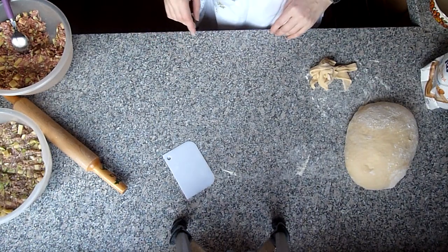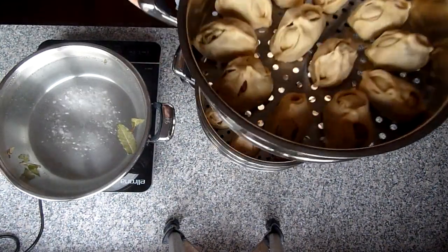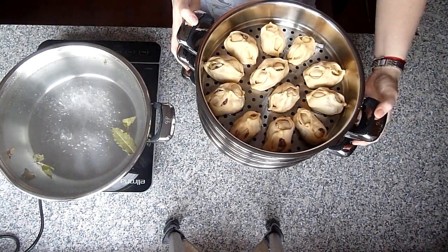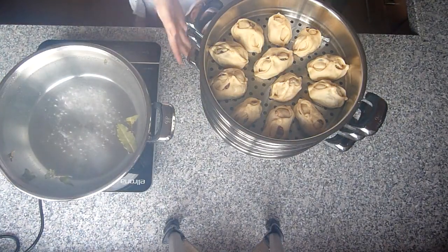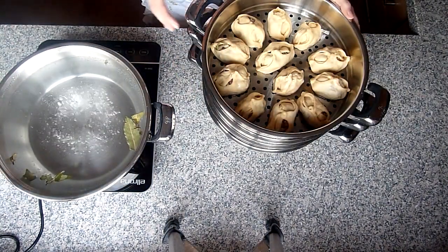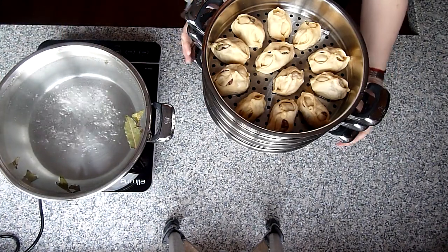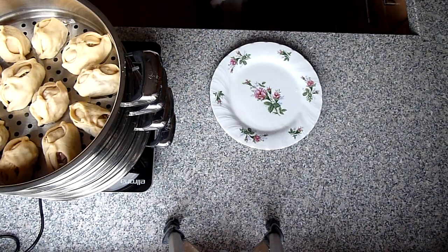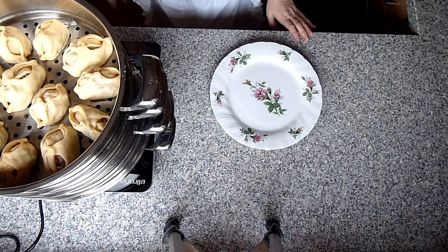Mit dem ganzen Teig und der Füllung so weitermachen, bis alles aufgebraucht ist. Wenn ihr eure Pigodis geformt habt – ich habe hier zwei Reihen ohne Zwiebel und zwei Reihen mit Zwiebel. Die sind bei mir jetzt circa 20 Minuten gestanden, bis ich alles aufgeräumt habe und das Wasser aufgekocht ist. In den Topf vom Dampfkocher Wasser rein, Salz und Lorbeerblatt – das Wasser soll salzig schmecken. Sprudelnd aufkochen lassen, das Ganze draufstellen, Deckel zu und 45 Minuten kochen – Deckel nicht öffnen.